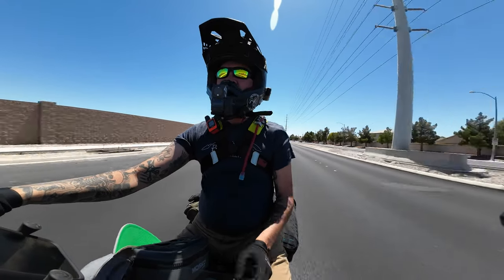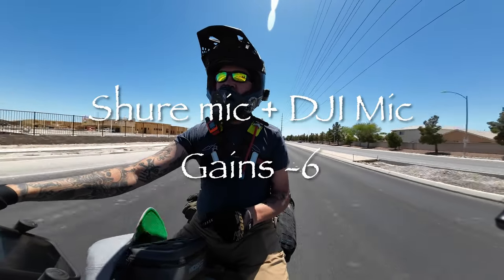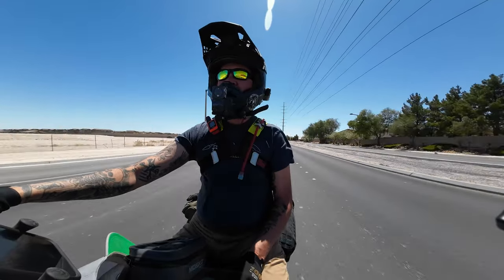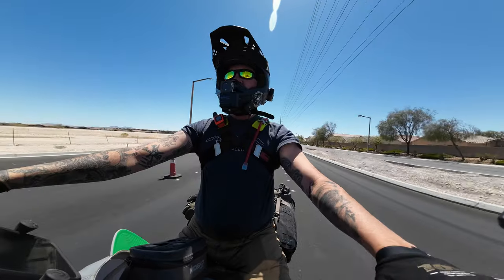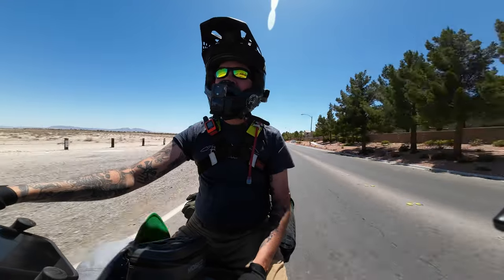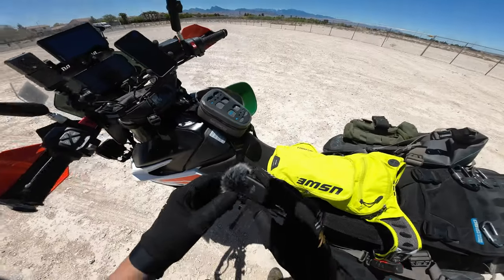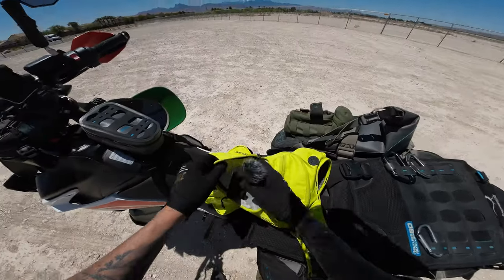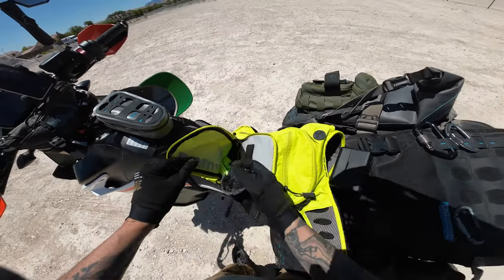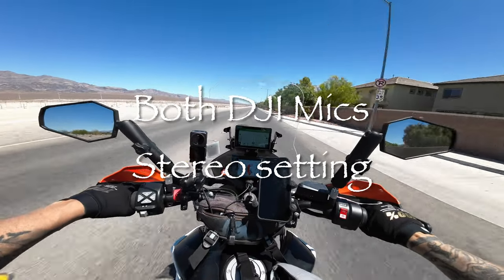This is the DJI Action 2 with the Shure lapel mic plugged into the DJI mic, and I got to turn it down to minus six decibels on the gain, just so it doesn't peak at those times when I don't want it to. Like let's go! See if that's peaking, or how bad it's clipping. What I'm going to do is put this in my backpack, down at the bottom, and point it toward the exhaust and see what it sounds like, see if it sounds any different.